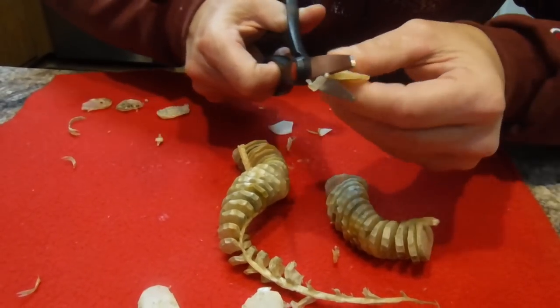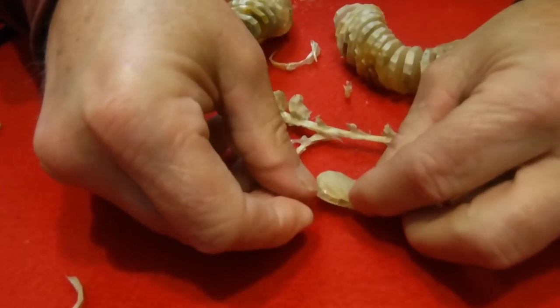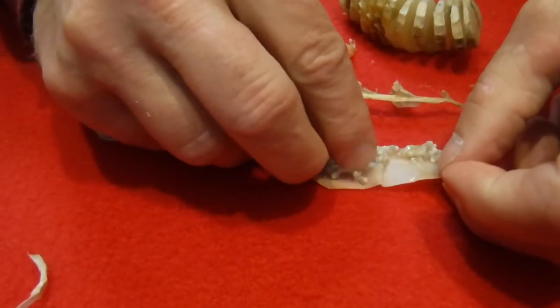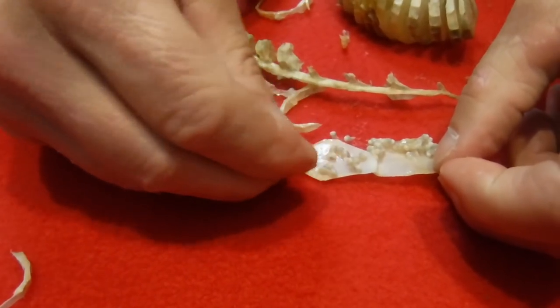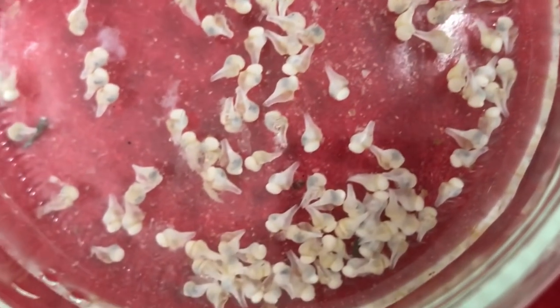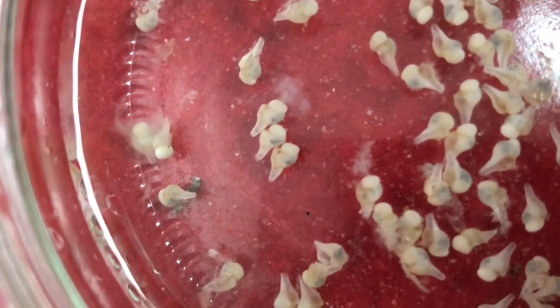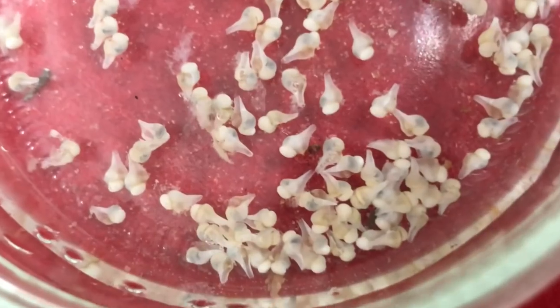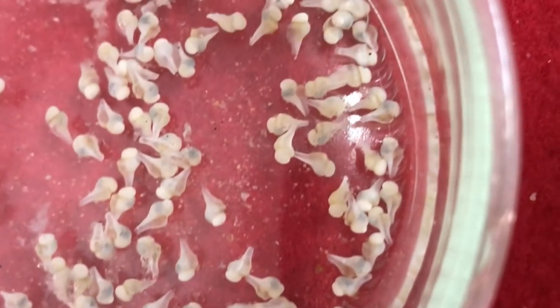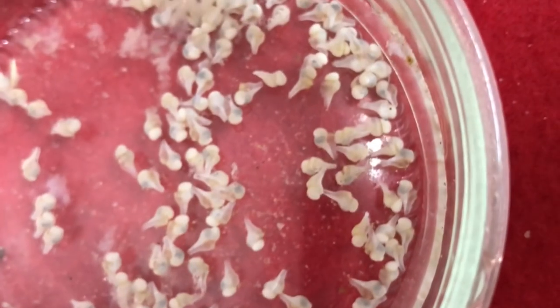We'll cut one more open here and see what it looks like — probably the same thing. Peel it back. Here they are — this one doesn't have quite as many, but it's still pretty loaded up. Check it out, isn't that cool? I put a few of them in a dish right here so you can get a good look. There's probably a couple hundred in here. Look at that — little tiny conchs! I never realized there were that many in each one of those little pouches. I thought it was one in each one. Well, we learn something new every day — go to the beach and learn something new.